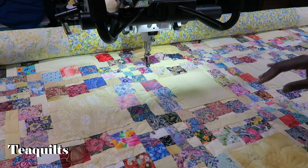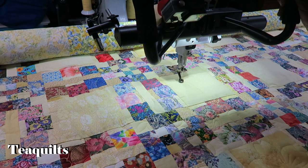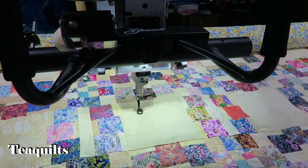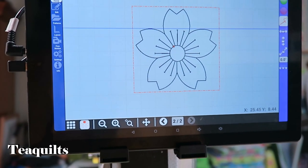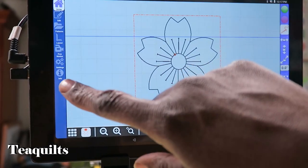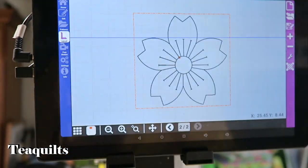Now we've got our spot outlined. What I now want to do is tell the computer where I want to stitch the actual flower. Now we have our box outlined and I've raised the camera up so you can see the screen. What we now need to do is go to Layout — over here on the left, we want to hit the Layout menu.